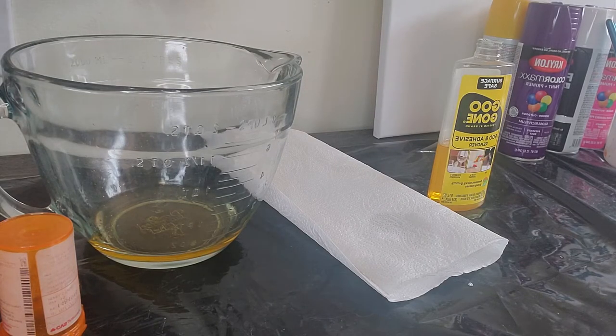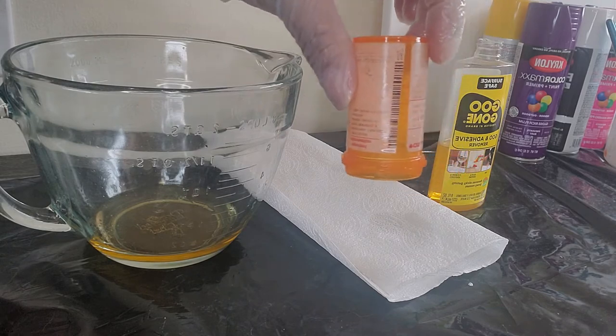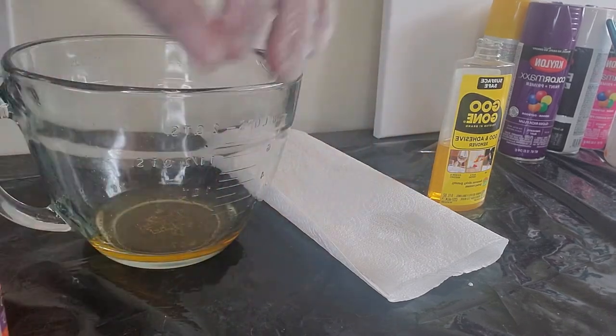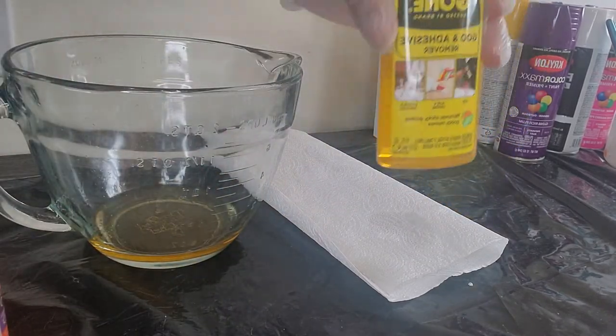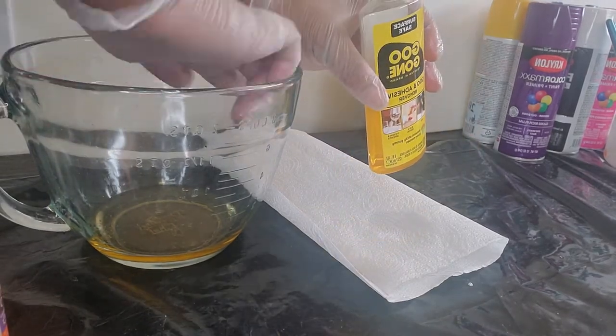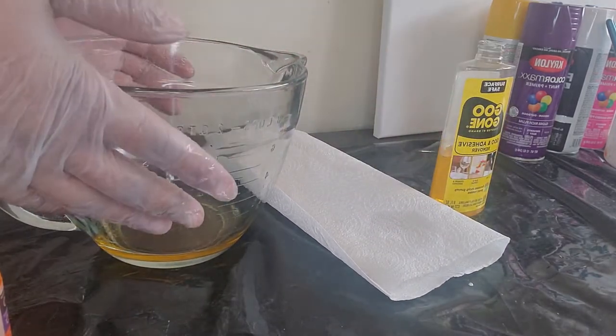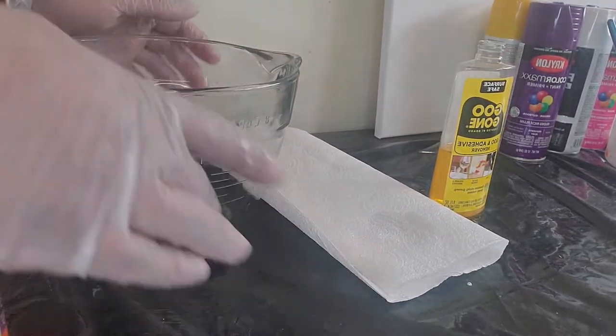Hello everybody, welcome to my channel. I tried to figure out how to take labels off medicine bottles. Goo Gone works. I put it in a glass measuring cup because when I put it in a plastic cup it seemed to melt it or change the shape.